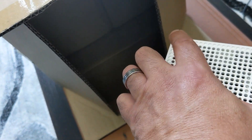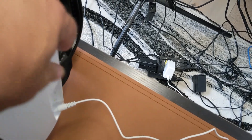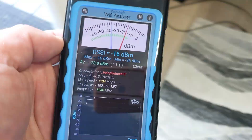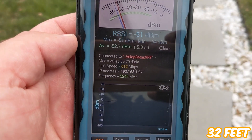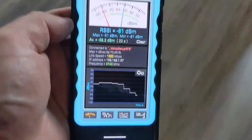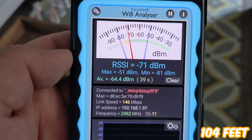At the furthest point we get 146 megabits per second. Next up, how about surrounding the router with plastic — like a suitcase? Let's remove the router from the Amazon box, get it into the suitcase and zip it up. Link speed right here: 1134 megabits per second. Out to position two, the medium range: 612 megabits per second. Speed drops again. Back inside to the furthest point: 146 megabits per second.